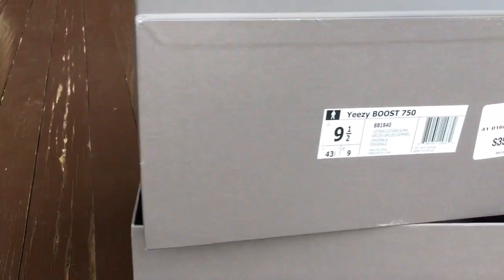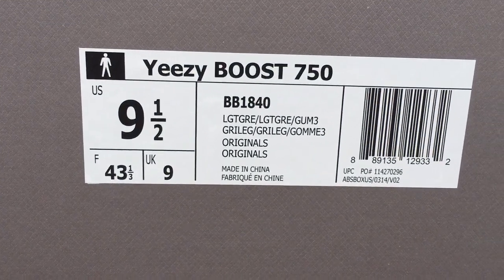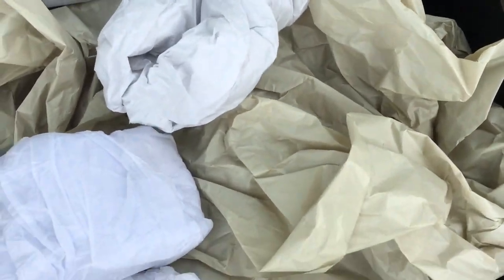Here's the shoe, and I'll show you guys the box in a second. It didn't come with an extra set of laces — the first pair came with an extra set, but the black pair and this pair did not. You do get a little dust bag that came with the shoes, along with the paper and stuff for the shoes.